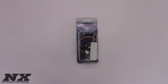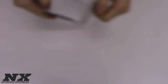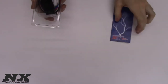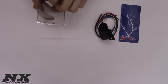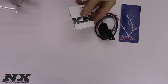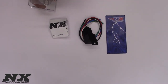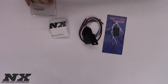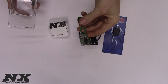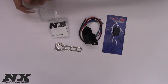We are now up close and personal with part number 15504. Let's go ahead and unbox it and see what we have inside. First we will have our relay and relay harness, our extensive instructions — I recommend reading these before installing and using your wide open throttle switch — as well as the wide open throttle switch itself, the universal bracket, and your two mounting screws for the switch and bracket.